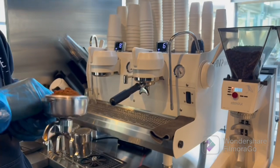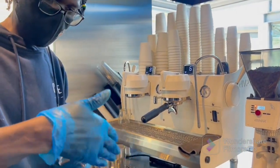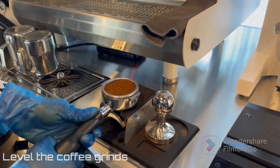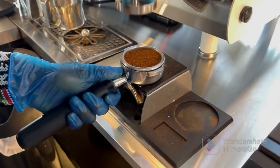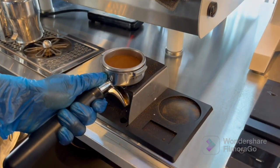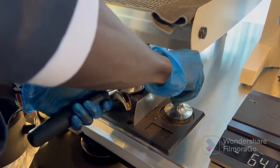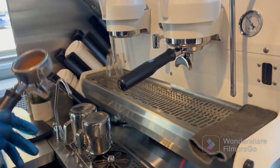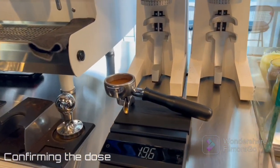Then I'll level it nicely, making a pinch and hole where I'm leveling. After leveling, I'll place it over here. Then we need to tamp — I'll make sure I do a soft tap, like that. Then start out better. It's supposed to be like a football pitch, actually round. Then I confirm my dose at 19.6.